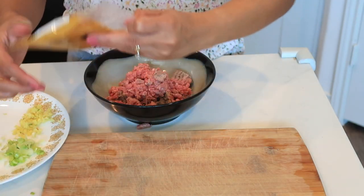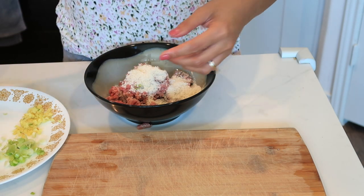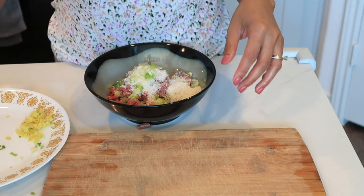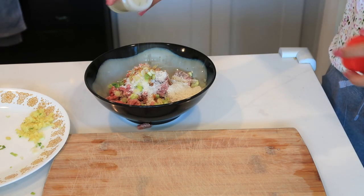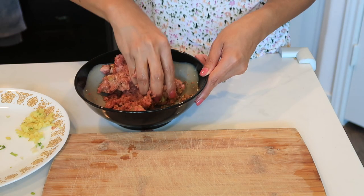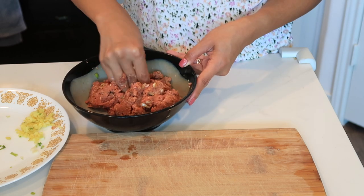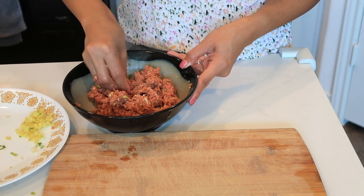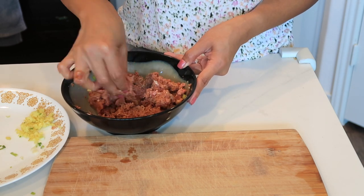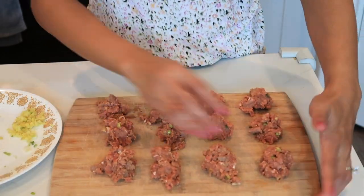Mix in the panko, white scallion, ginger, and a pinch of salt and pepper. Mix it thoroughly so all the scallion and panko are evenly distributed throughout the meat. Now we are ready to form 10 to 12 meatballs.